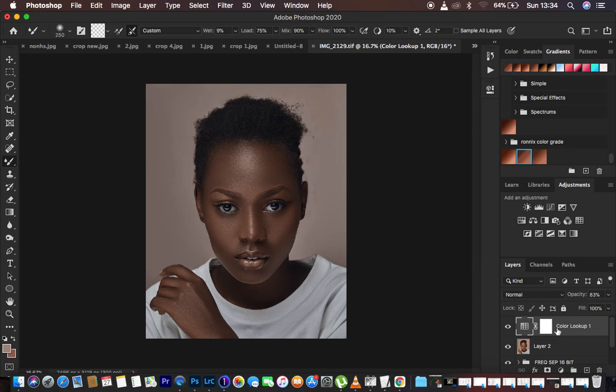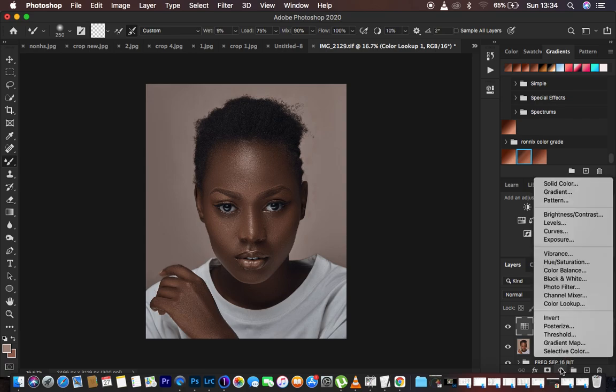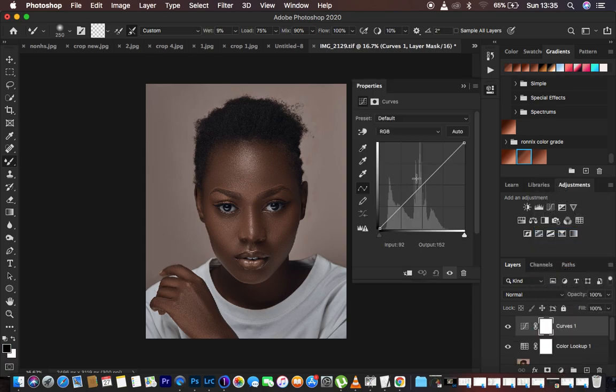Back to the main technique — we want to learn how to add shape or dimension to photos by simply drawing lines around the image. This is another technique of dodging and burning, and we're going to be using curves adjustment layers. Dodging and burning is about enhancing the bright parts of the image and also enhancing the dark parts — when enhancing the bright parts we're dodging, and when enhancing the dark parts we're burning.